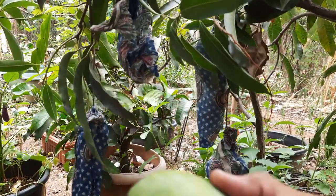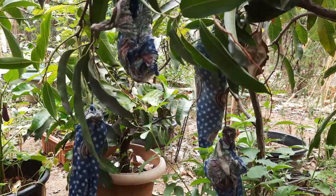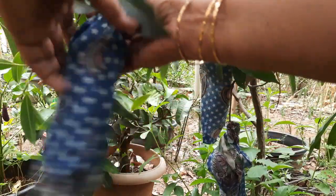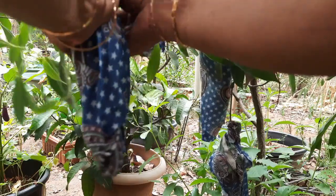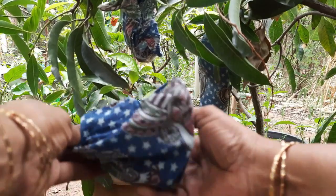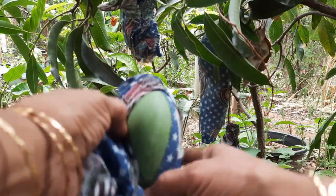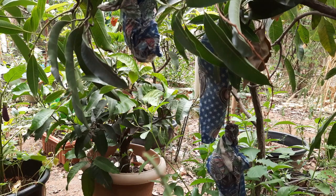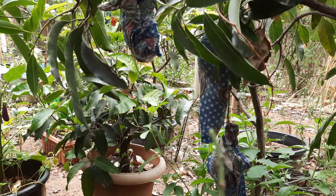This is the color of the tree — the color is yellow. We will put the newspaper in the middle of the pot.